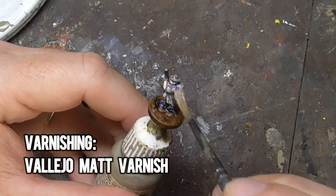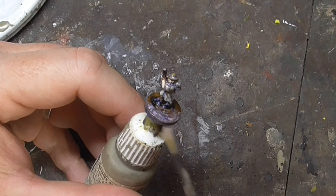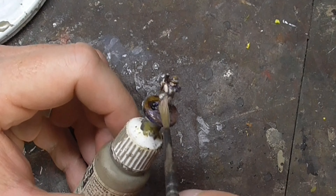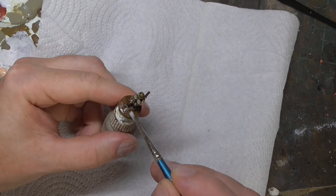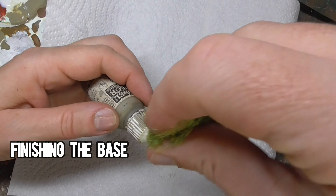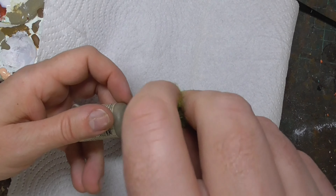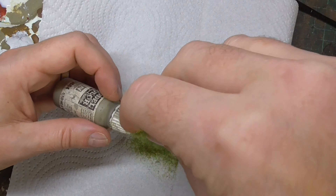Once I've finished highlighting, I varnish the figure using Vallejo's Matte Brush-On Varnish. Use whatever you like here, but just ensure that your figure is protected from scratches and bumps whilst gaming. Then finally, I finish off the base using a layer of undiluted PVA glue sprinkled over with static grass. I don't use an applicator for this, as just blowing on the grass before the PVA is dried will make it stand up anyway.